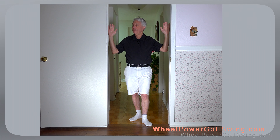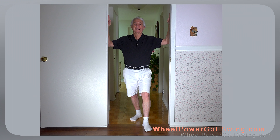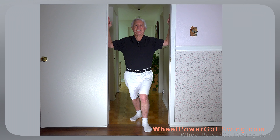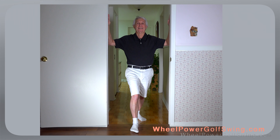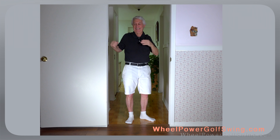Using any door in your house, place the inside of your forearms against the door jambs with one foot in front of you. Now push your chest forward so that you feel your rounded shoulders getting straight. Try to hold that position for about 20 seconds, then do the same thing switching to the other leg in front. Do this exercise slowly and carefully the first few times so that you don't damage anything in your body.